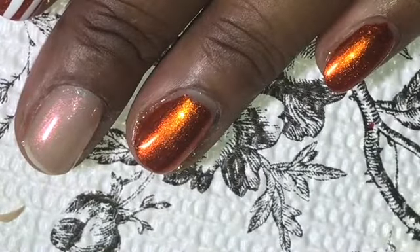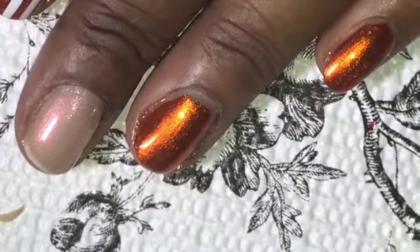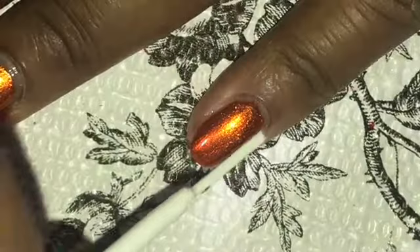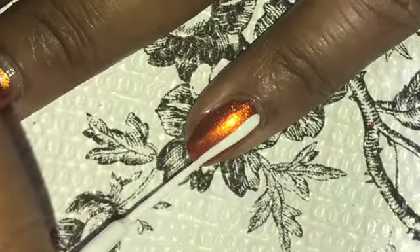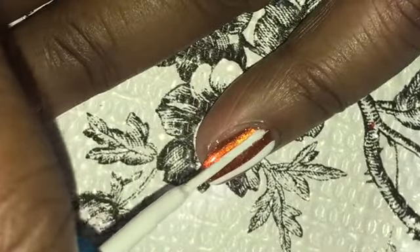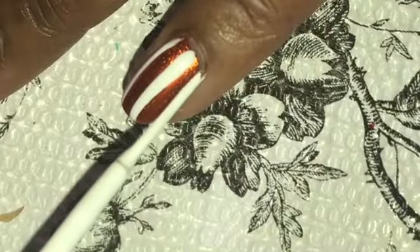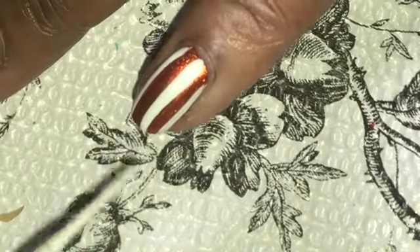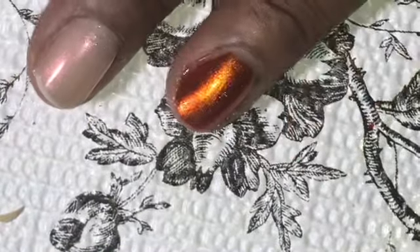I decided to top it off with the Wet and Wild clear top coat and then sealed it in with the Pure Ice Girl on the Run. I did that because this metallic polish tends to bleed whenever I use a white, so I didn't want the white to be altered in any way. That's why I have the clear top coat and then the quick dry top coat to seal it in before I put my lines and dots, because I didn't want any of that color to bleed through.